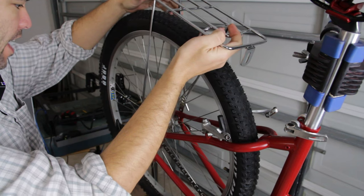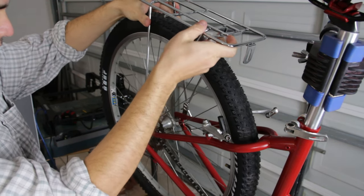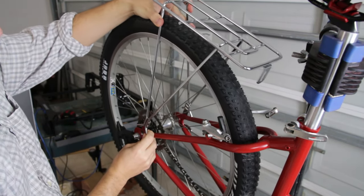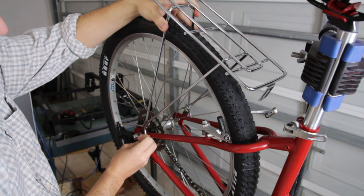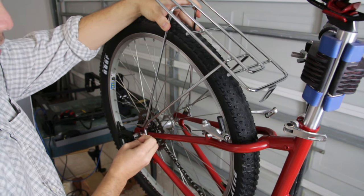That actually is pretty much perfect. That's absolutely perfect. Maybe this is actually designed to be bent, because it bent so easily and it looks totally fine — it looks like that's the way it could have came.